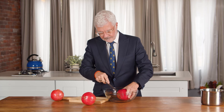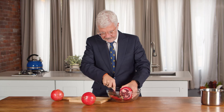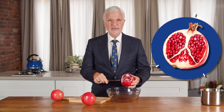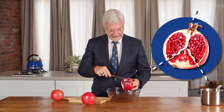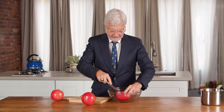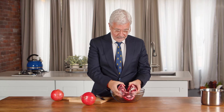Put your pomegranate in a bowl with the weird pointy side down and cut the top off like this. Then make three cuts down the sides right where the white lines are. You should be able to pull it apart into about three equal sections, just like that.